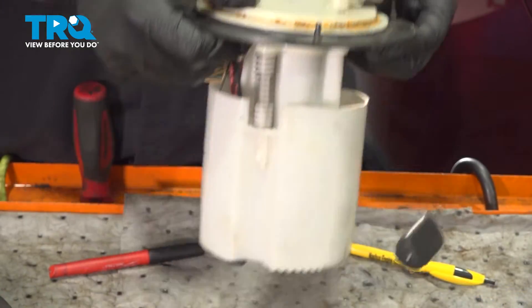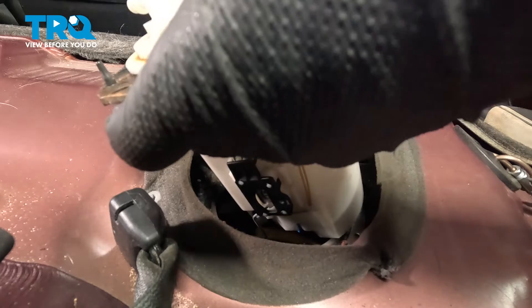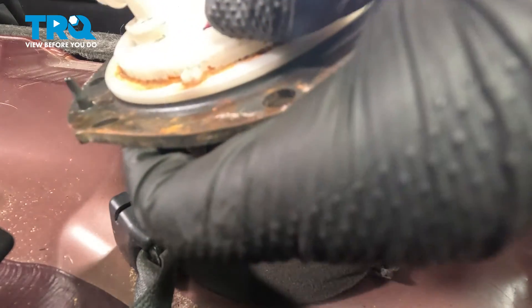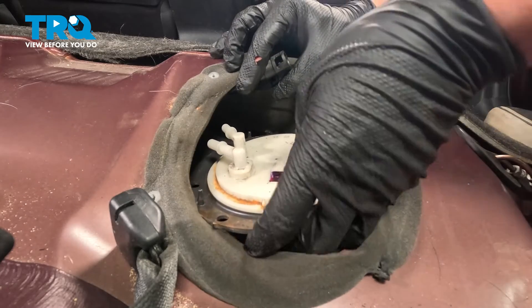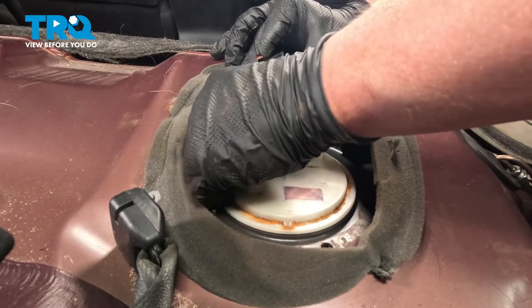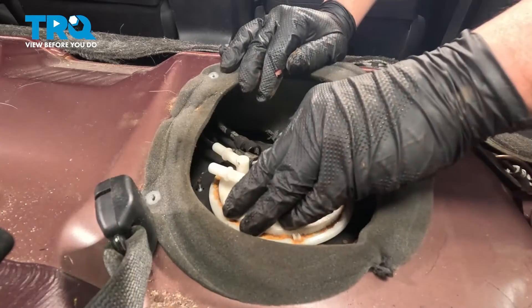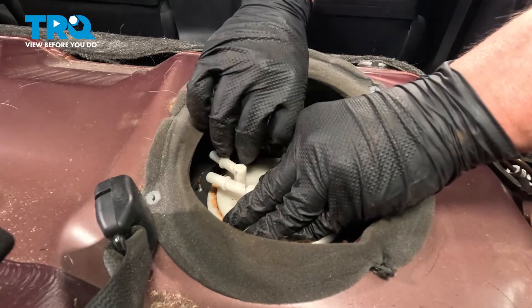Install the fuel pump into the vehicle. Get the level sensor in there first. Slide the lines out of the way. Get the fuel pump installed and push the pump down into the gasket.